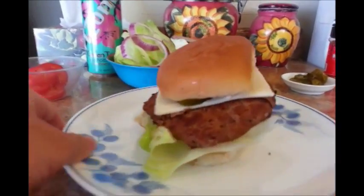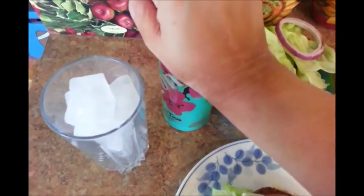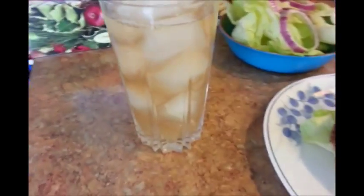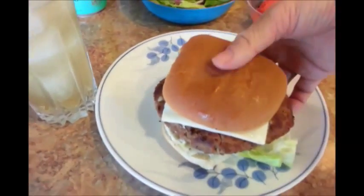From the 99 cents only store and the Dollar Tree. I can't forget my Arizona green tea, so let me go get a cup of ice — open this up and pour some in. So here is my lunch. What do you guys think? Let me give it a taste test. It's time. I don't know if I can do this with one hand — let me try. Here we go. Hopefully everything doesn't fall out.